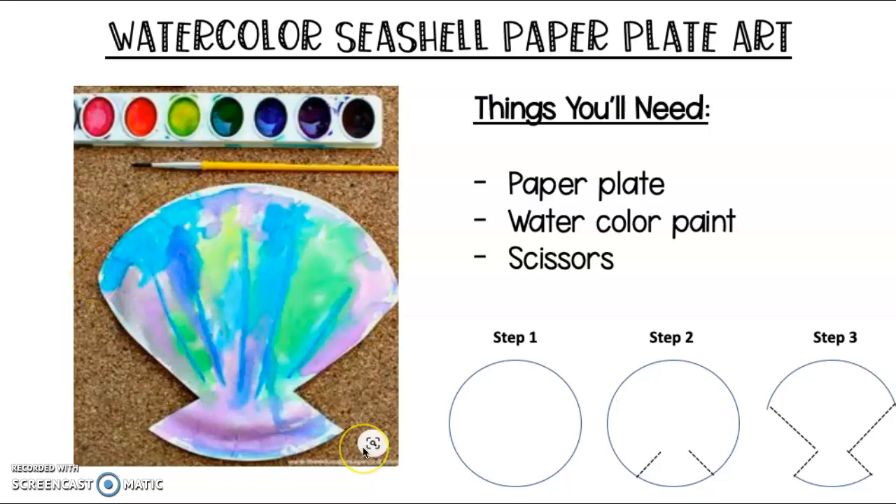Then, when you have your seashell, you can go ahead and do beautiful watercolor painting on it. Have fun, boys and girls!